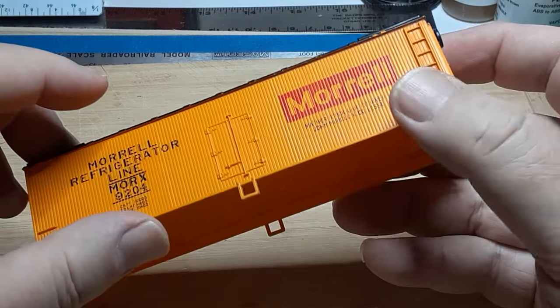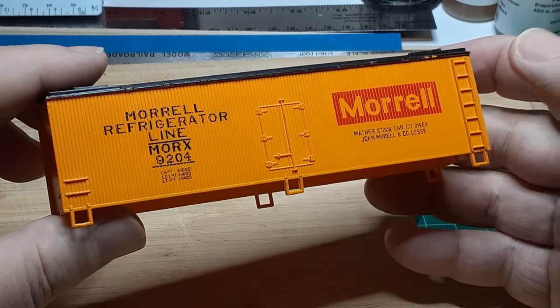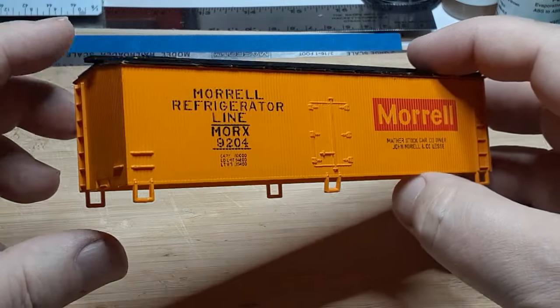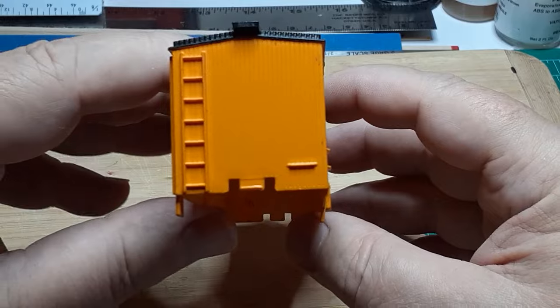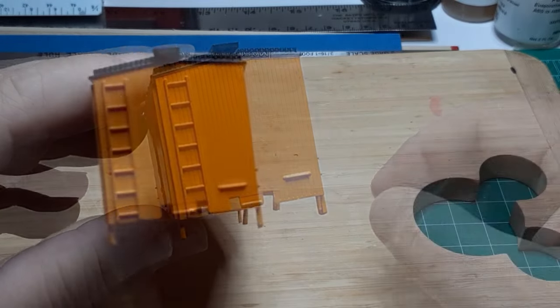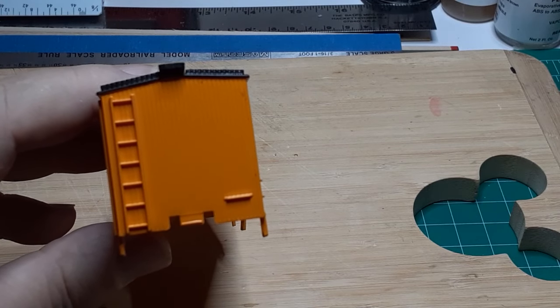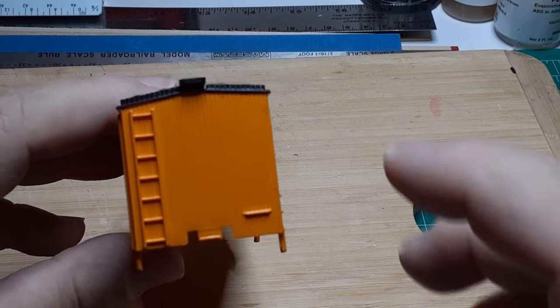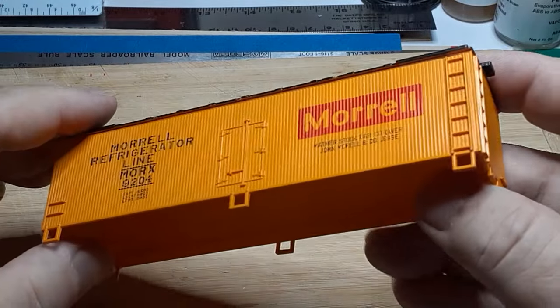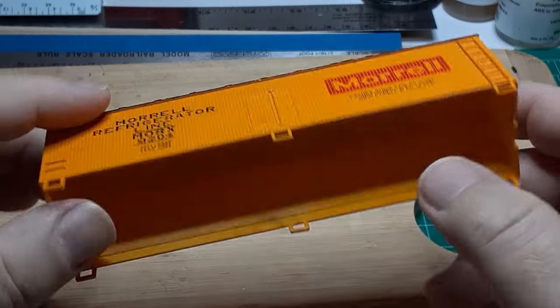This refrigerator car was included with six other used freight cars. As you can see, it has no underframe, no weights, no trucks, and no couplers. These might seem to be fatal flaws, but if you have watched any of my previous videos, you know that the first thing I do with a used car is to replace the trucks and the couplers. So the only extra step I need to do for this car is to build a replacement underframe.